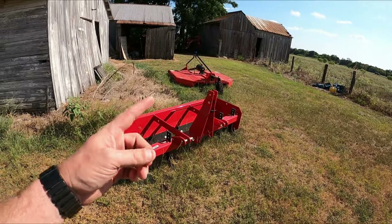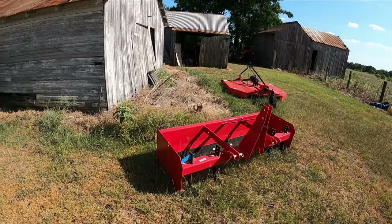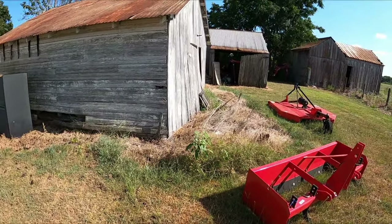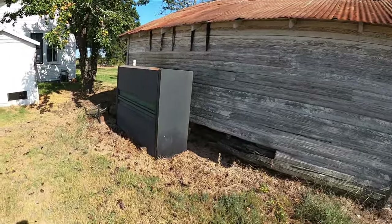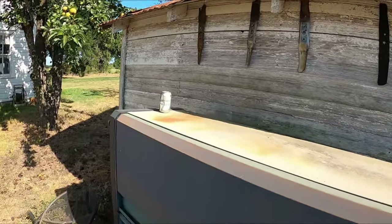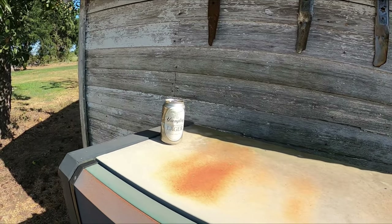Some new videos coming — I bought a new tractor, it's hiding over there in the corner, not sure you can see it. Got some implements, we'll do some videos on that soon. In fact, one of the first things we're going to do is tear this building down and put in a watershed with some tanks.